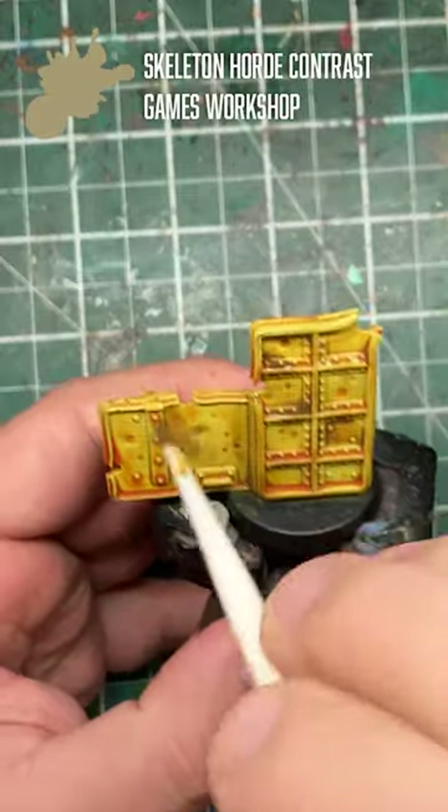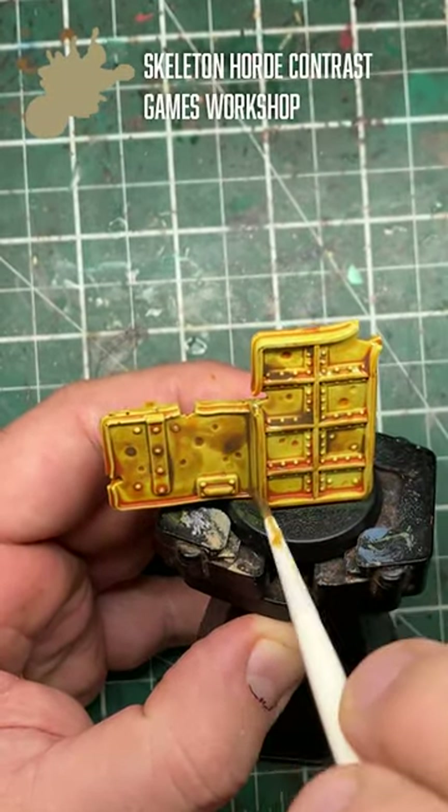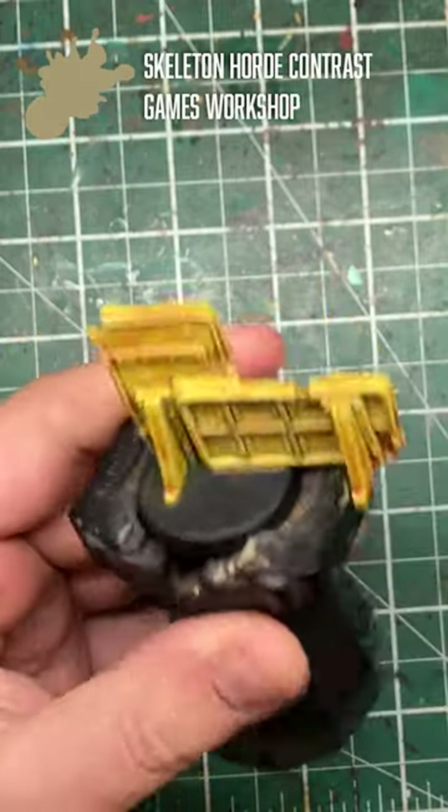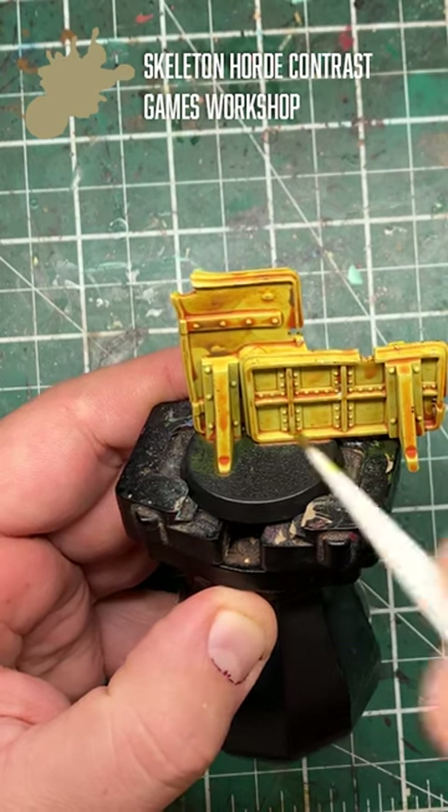Once dry, come in with some Skeleton Horde Contrast from Games Workshop and apply a selective stippling and wash effect to this barricade. We use this lighter brown bone color as it stops the brighter yellow tones from being lost.